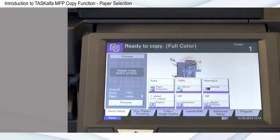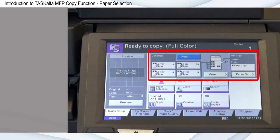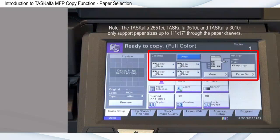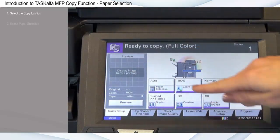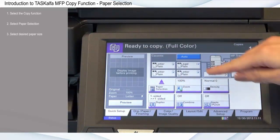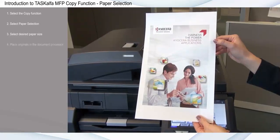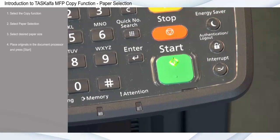Paper selection allows you to choose various paper sizes from designated paper drawers. The Task Alpha MFPs can support copy sizes up to 12 by 18 inches through the paper drawers and document processor. First, select the copy function, select paper selection, then select your desired paper size — for example, legal from tray two. Place originals in the document processor and press start.